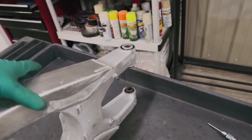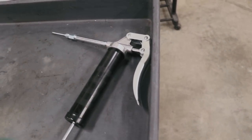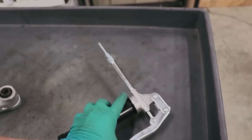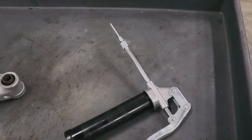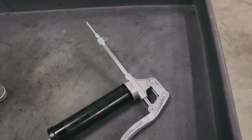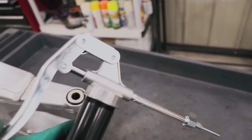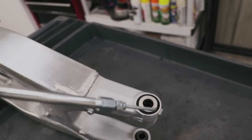Now for the pivot bearings, I can finally show you guys my new toy. This is a mini grease gun — you can operate it with one hand and it works pretty slick. A few of you guys recommended it to me, so thank you for that. I'll put the Amazon link down below. Been really, really happy with it so far. I'm gonna pop these bearings apart, clean things up, and re-grease them.